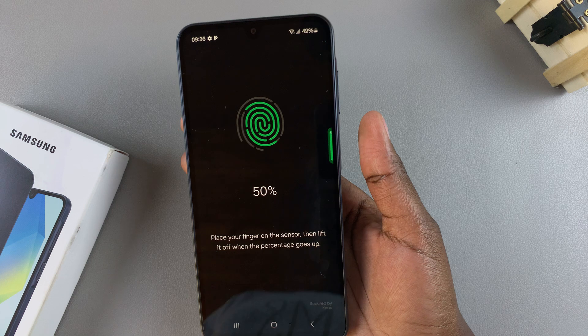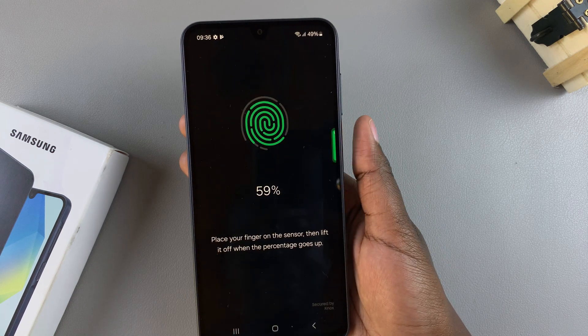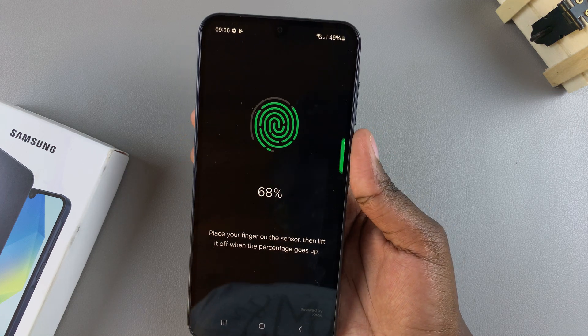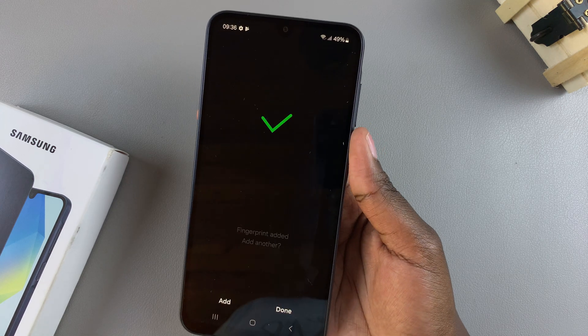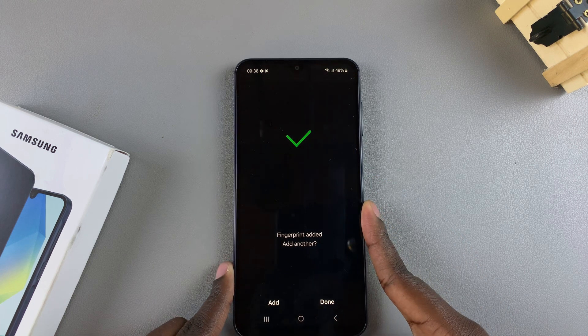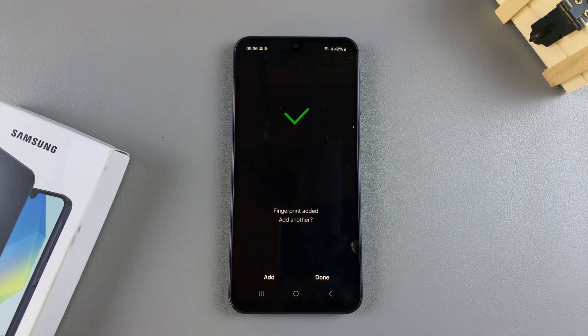As you can see, it keeps going up in percentages every time I place my finger down. Just go through it until you're done setting up your fingerprint. Once you've finished, you'll be prompted if you want to add another fingerprint. If you want to do that, tap on Add and go through the same process. If you're fine with the fingerprint you've added, just tap on Done.